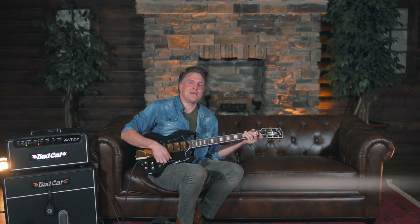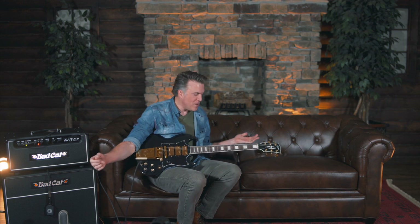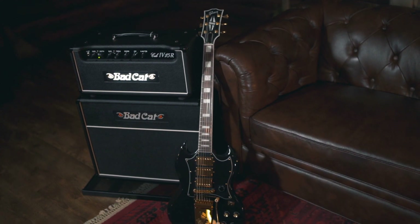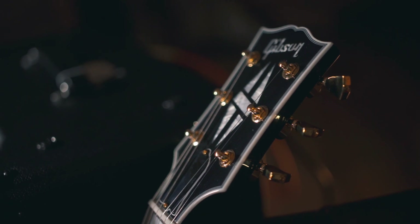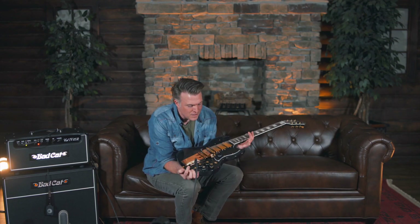Hey everybody, this is Nate coming to you from Palin Music Center down here in Springfield, Missouri. And what do we have today? Well, we got the Gibson Kirk Douglas. I'm talking about the Roots and/or Spartacus — either one would apply for this magnificent guitar. This is really cool.